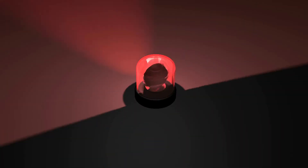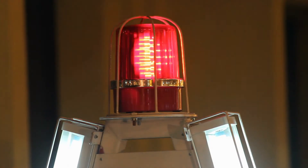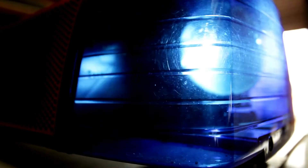Siren. Sirens release a loud, audible signal in the event of your alarm tripping. This signal warns you and the people in the area of the danger at hand, and provides the opportunity to flee from an intruder. There are indoor sirens and outdoor sirens. Some sirens have sound-specific alerts, specifying the type of emergency, such as a fire or an intruder.